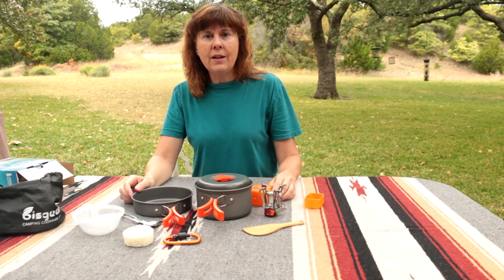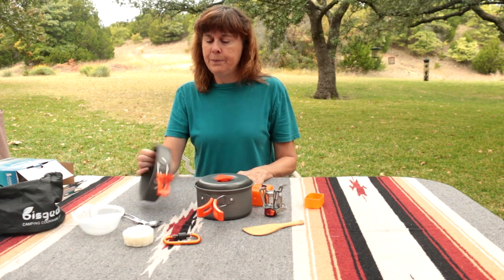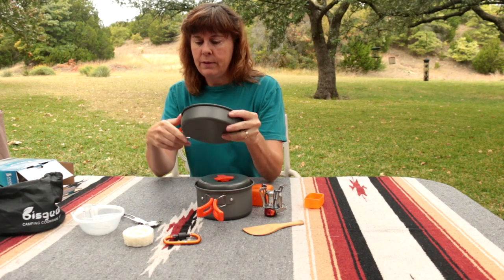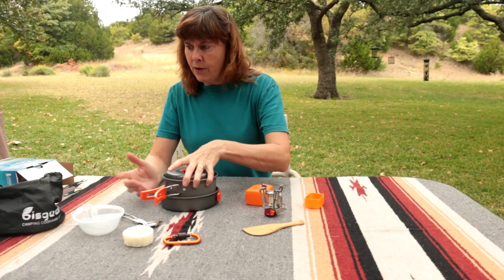Not a bad set — let's try it out. We'll see how much the little pot and pan hold as well. They seem to be very well made, nice and heavy. Again, everything's collapsible so it all goes back together and fits in the pouch.